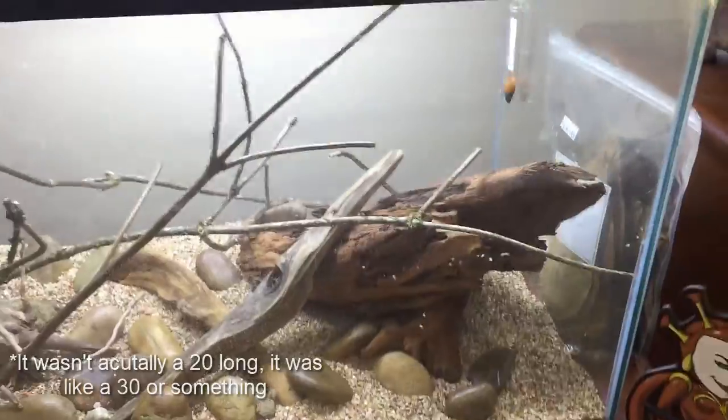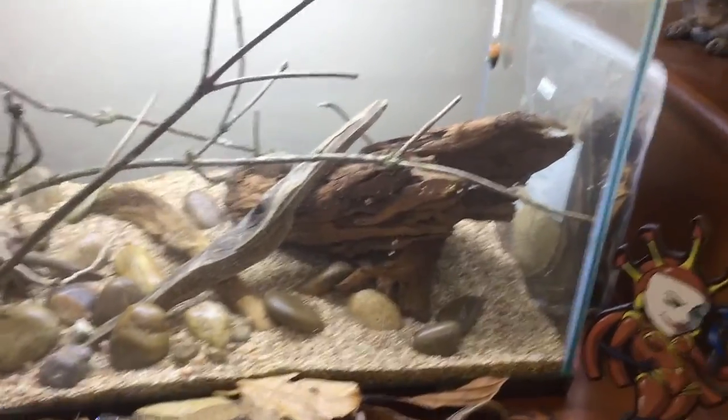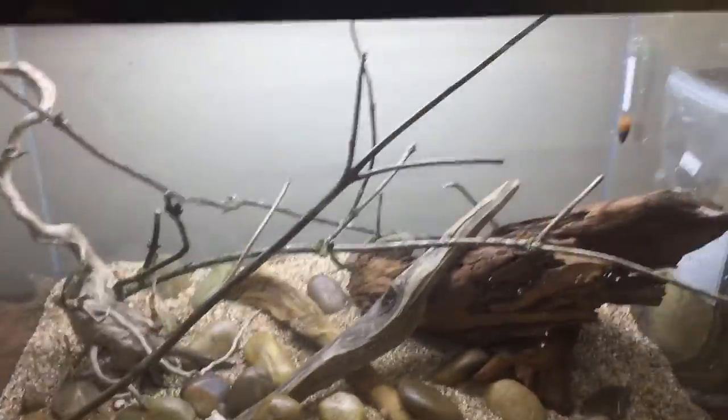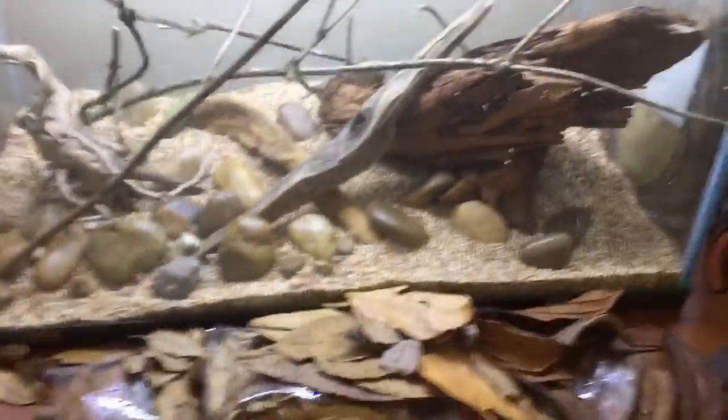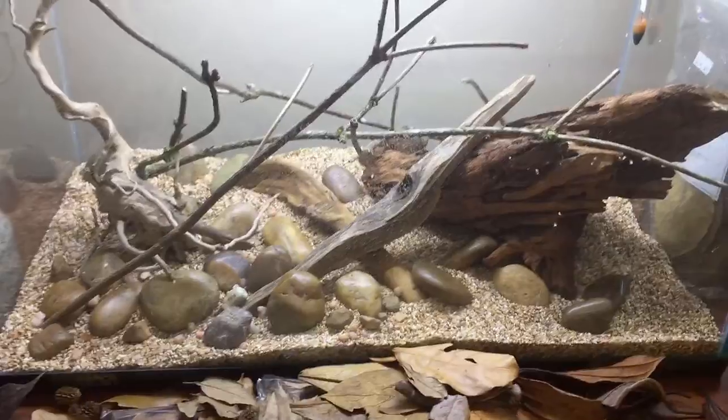The big piece is so large it'll probably waterlog on its own — it won't take too long. We had this in a 20 long before and it waterlogged in about a week. I might still glue some rocks to help with that, and then the sticks I don't think they'll take that long. I don't mind if they float honestly, they could look cooler. So we're just gonna start putting in some leaves, then I'll glue some stuff, fill it up, and we'll be good to go.